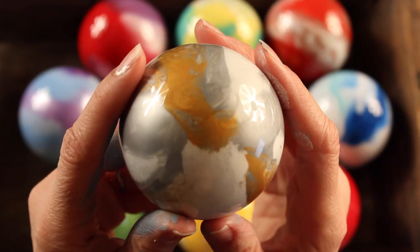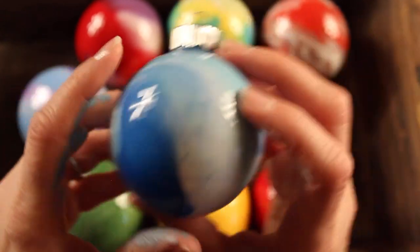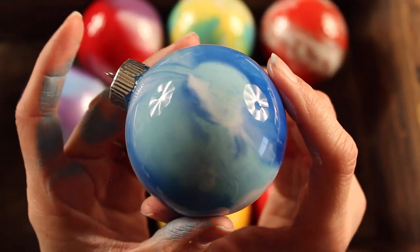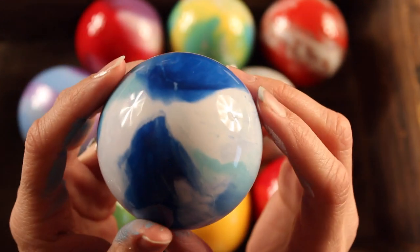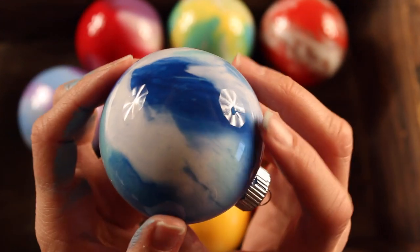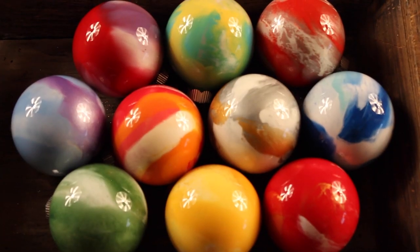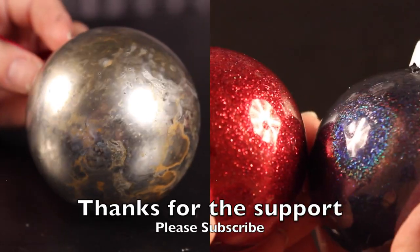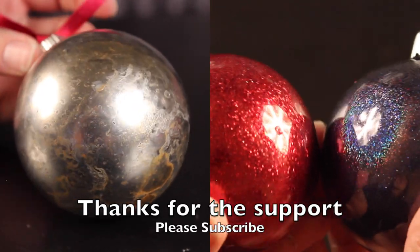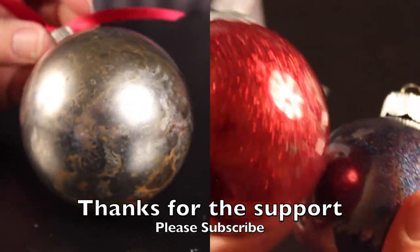I'm really excited to make these with my kids and decorate our tree with them this year. I could also see making them for other holidays — red and pink and white for Valentine's Day, or light pastel colors for spring. So many different options! Thanks for watching. If you have any comments or questions please post those below, watch for my other ornament tutorials, subscribe, give this a thumbs up if you liked it, and we'll see you next time.